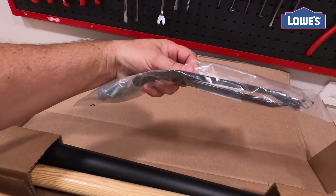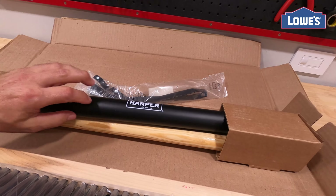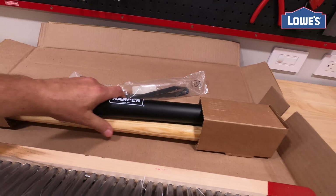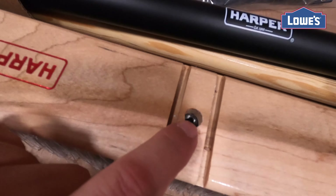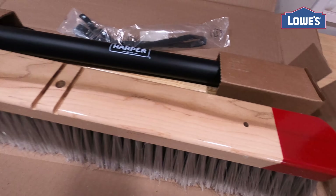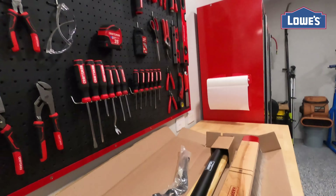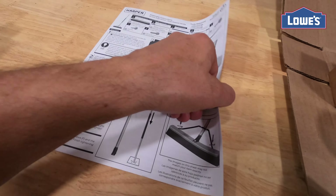The pole comes in three pieces with the hardware and screws. It's got almost a little rubber feel to it and some wood. It does come already with the nuts inside, and we're going to go ahead and put it together. It does have the instructions on how to build everything.